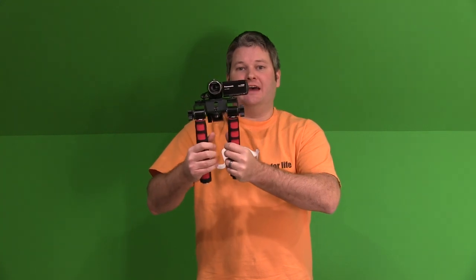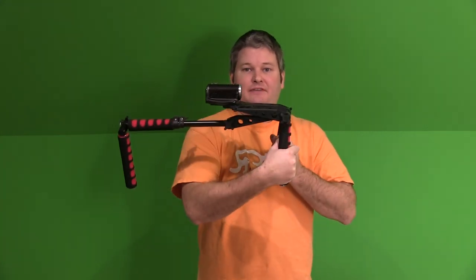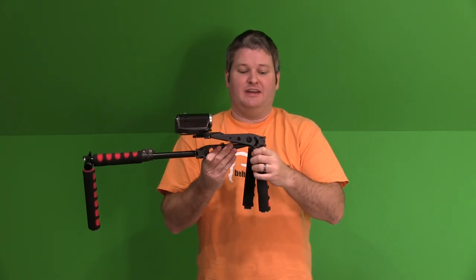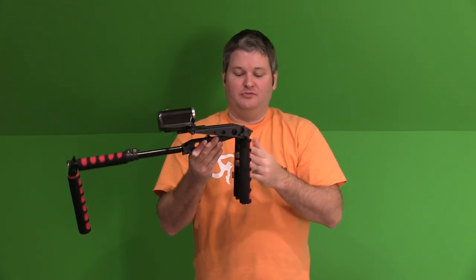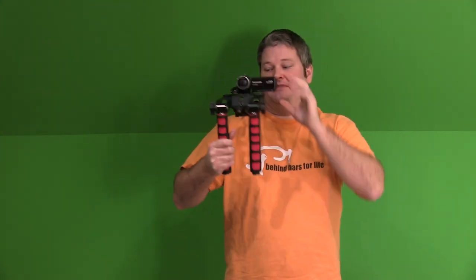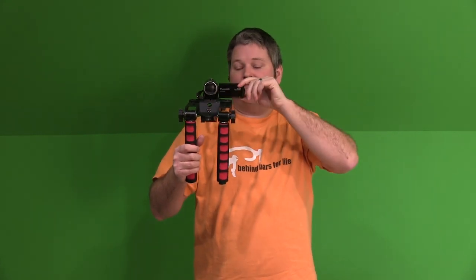But what the Mantis is, it's a way to stabilize video. Now as you can see here, I've got a Panasonic HC-V100M mounted to it. But typically you can use most any camera because it's got a standard screw-type camera mount like you would find on a tripod. And basically you just mount your camera up there. You can either use the viewfinder or the LCD display, which is what I do.